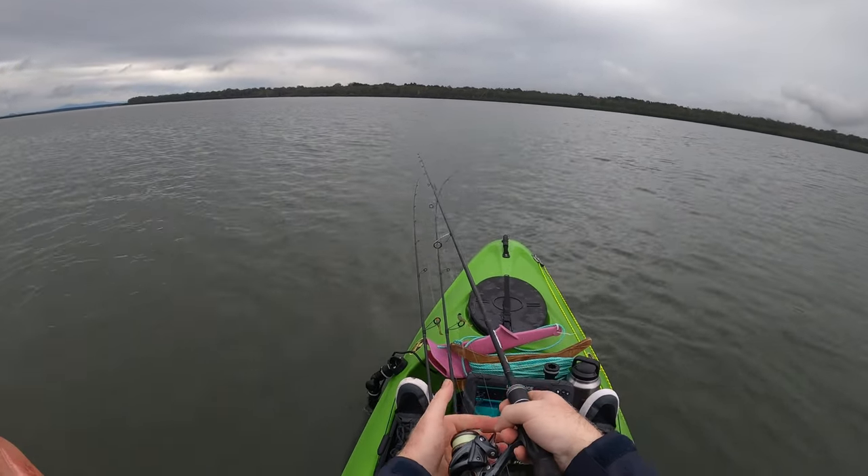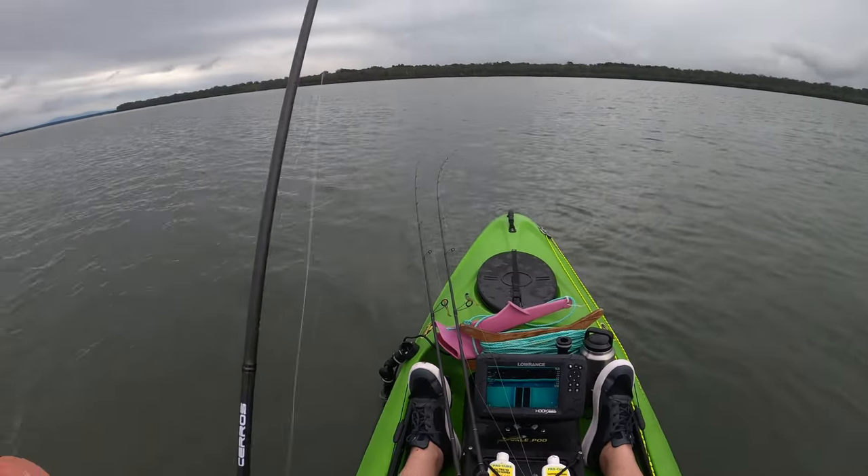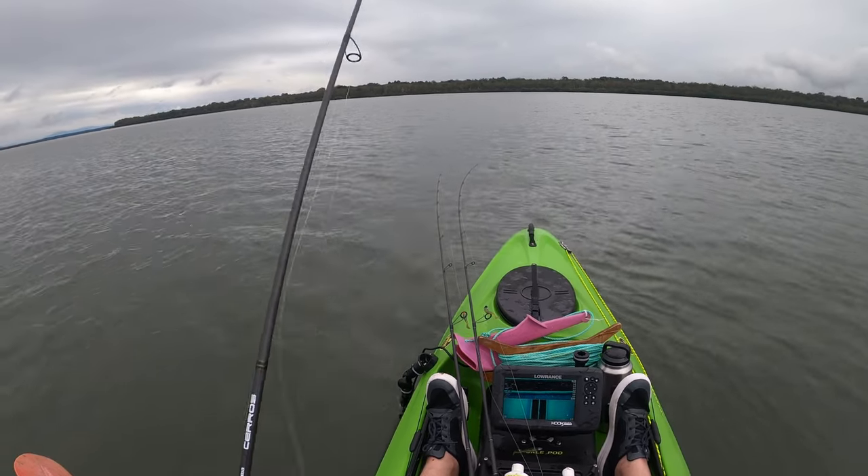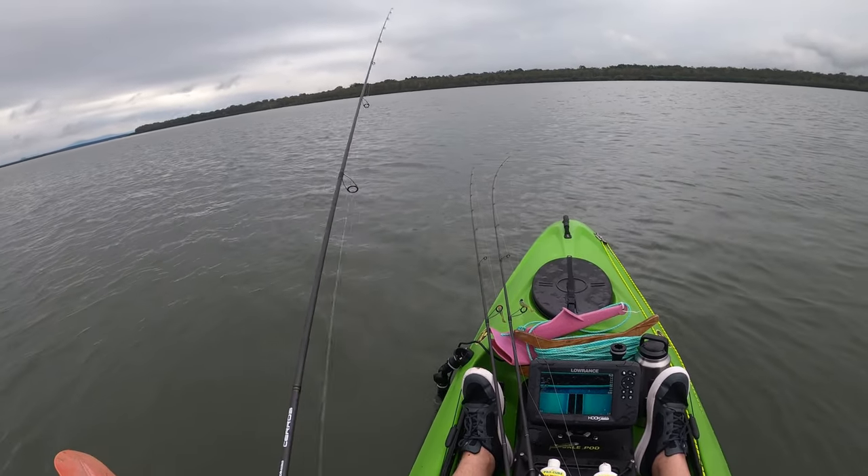We're probably going to get rained on by the look of it, but it's worth being out here. Fingers crossed we can find maybe a couple of flatties and a couple of bream for a quick arvo session.